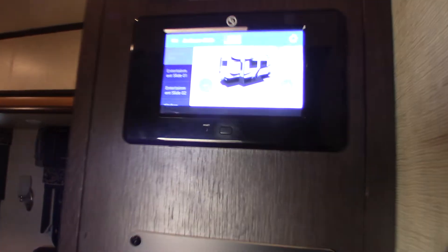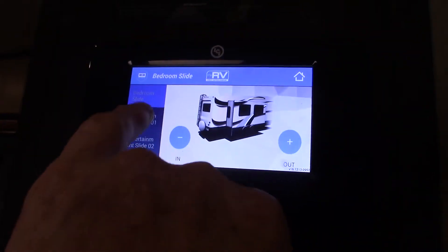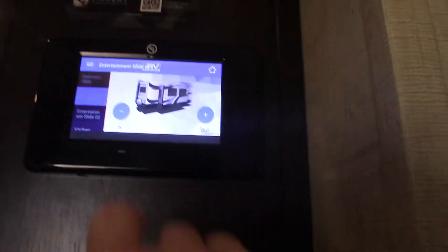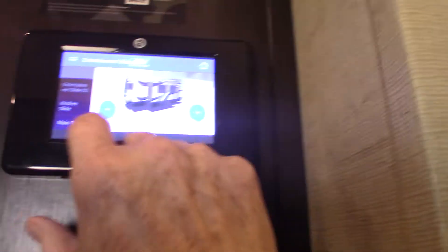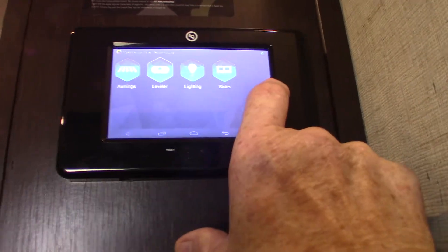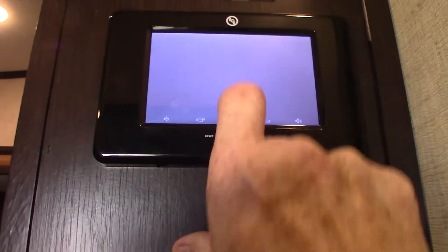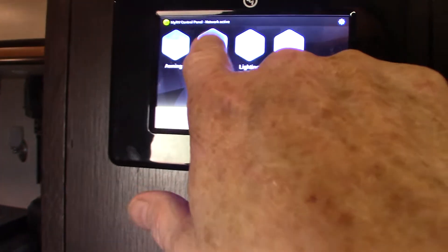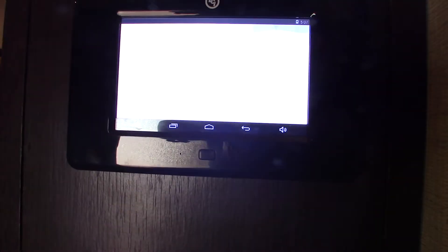This is your touch panel. You've got your bedroom slide — all your slides are listed up here. You can also go back to home. Your awnings are here. Your leveling system — I showed you the controller outside — is also on this touch panel.